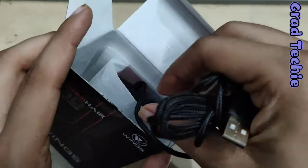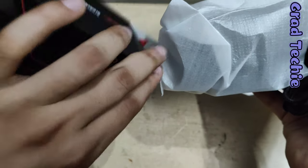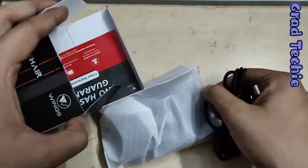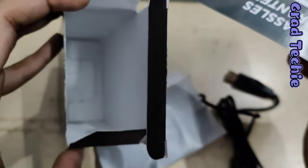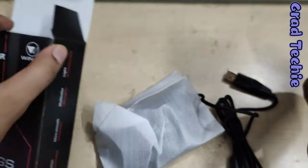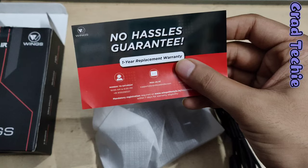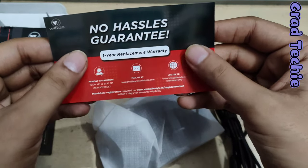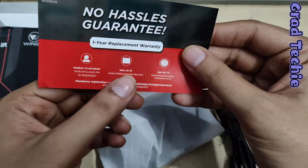Let's see what else is in the box. Keeping the mouse aside — there's nothing else in the box. Oh wait, there's this card: it's a no-hassle guarantee with one-year replacement warranty. That's really good. It's valid Monday to Saturday and has a helpline number mentioned on it.